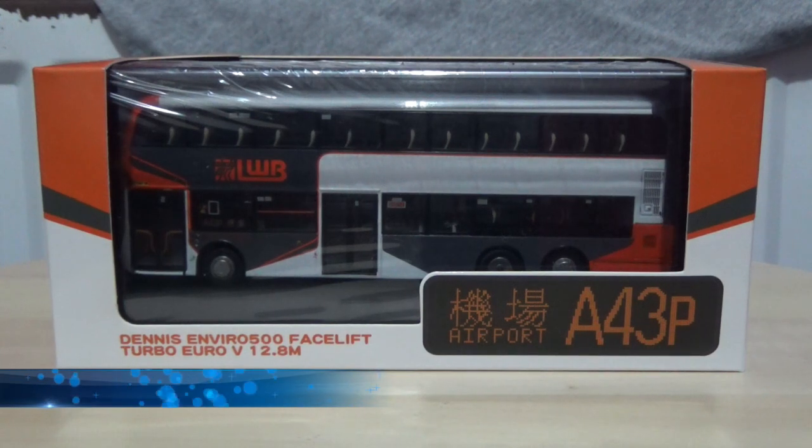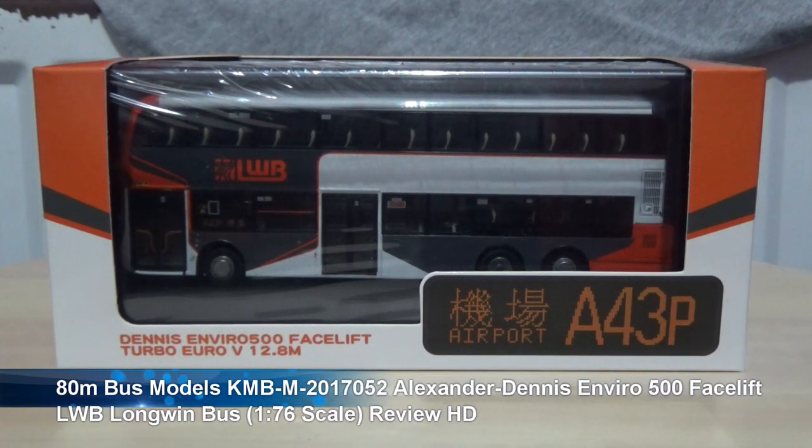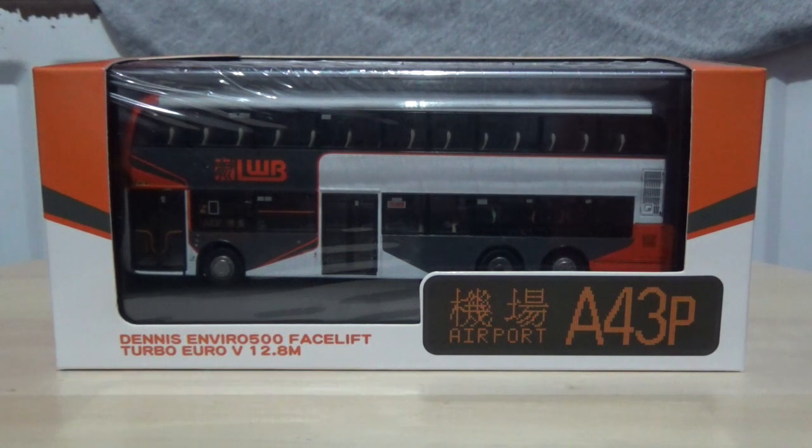Hi there, and a warm welcome to my latest model bus review video. It's been a while since I've done any model bus reviews, as I haven't purchased any model buses until very recently.